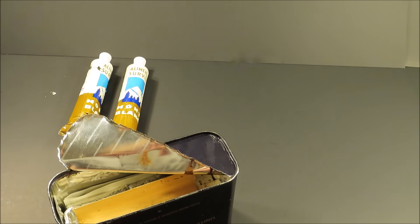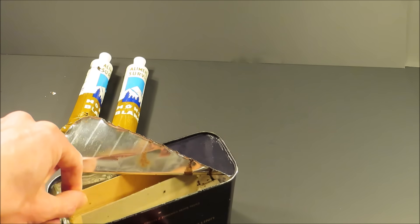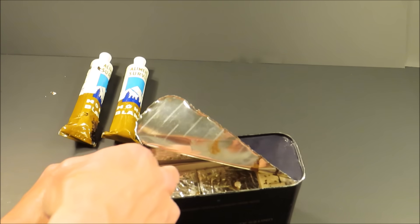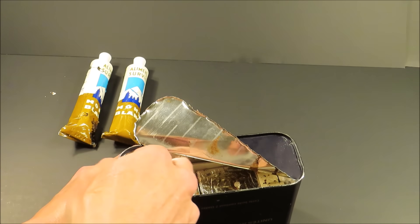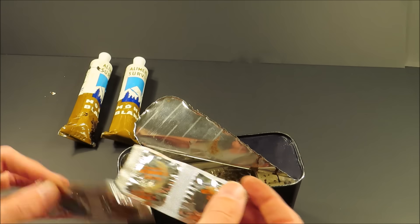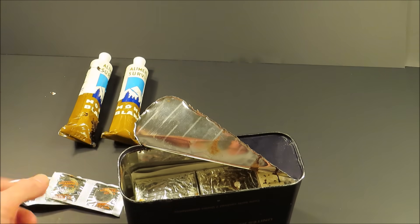Look at that, nice. Go ahead and work this out as best as we can. Organized — maximizing the space. Vitamin C tablets, two packs of those.